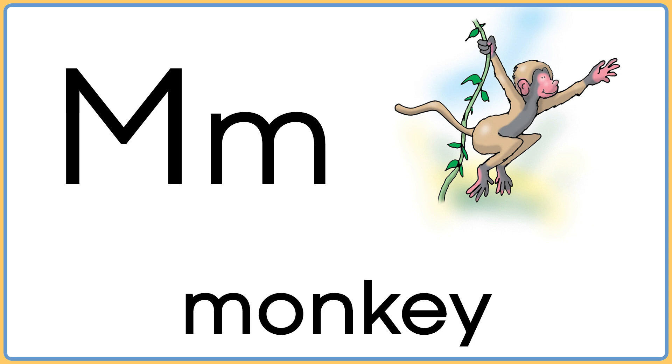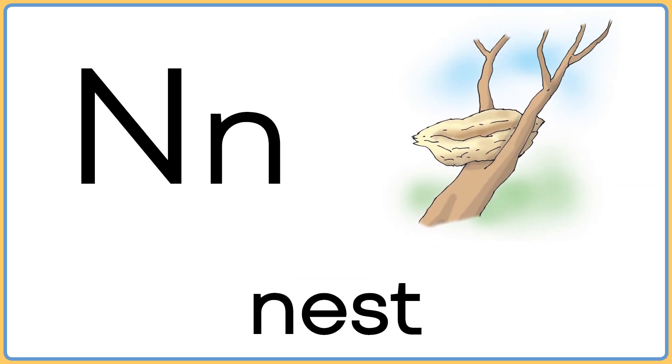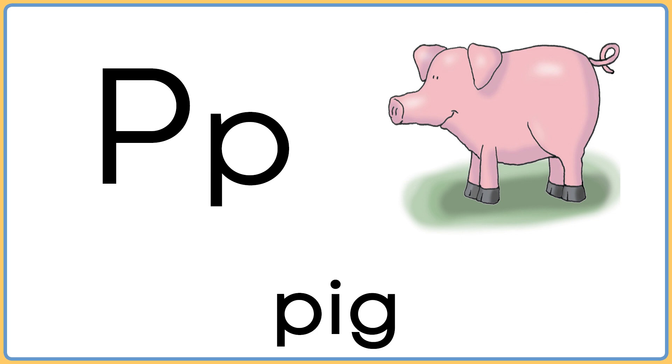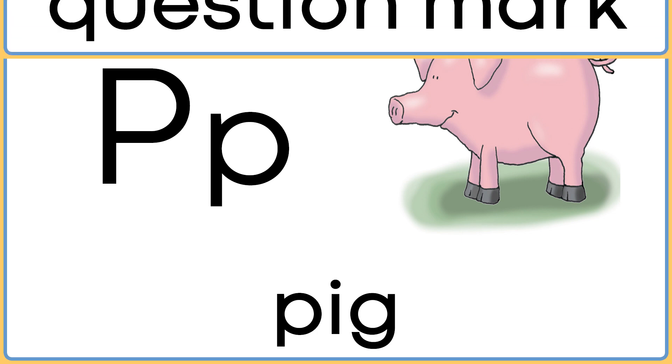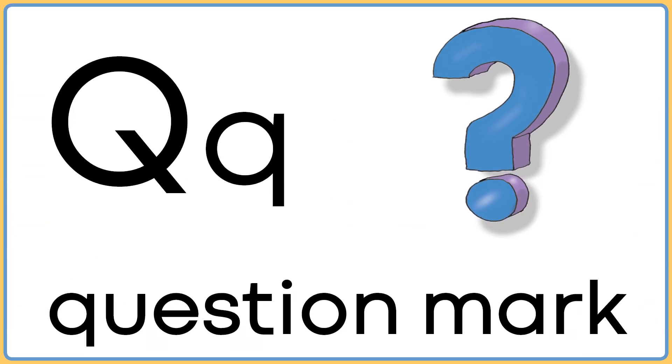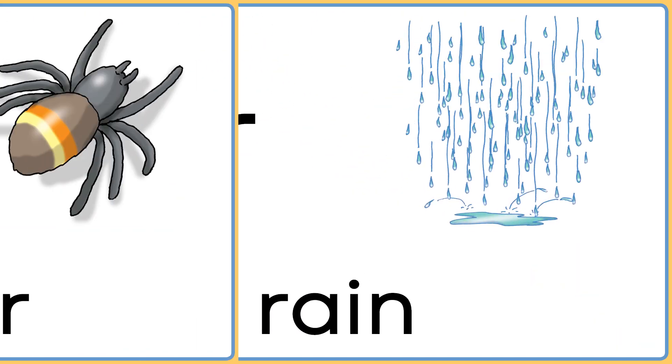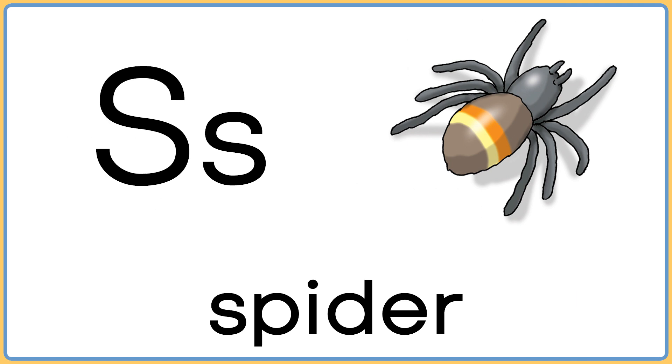M is for monkey. N is for nest. O is for onion. P is for pig. Q is for question mark. R is for rain. S is for spider.